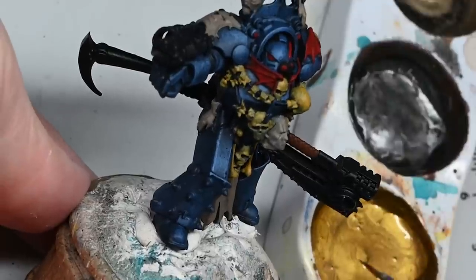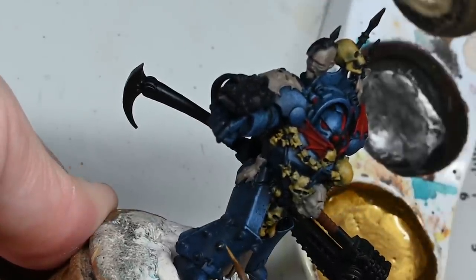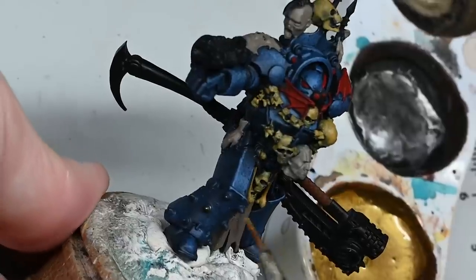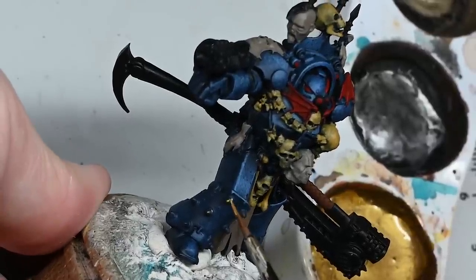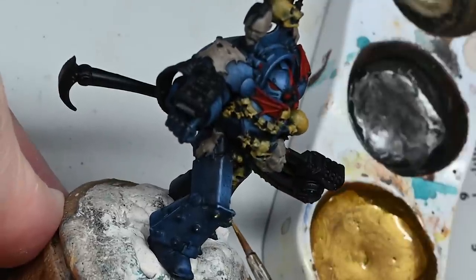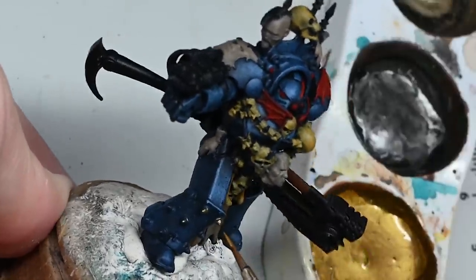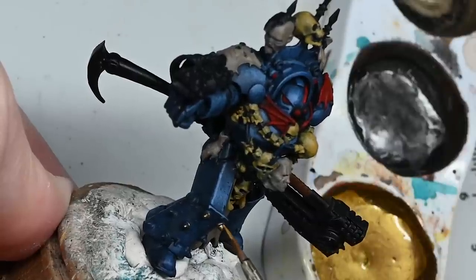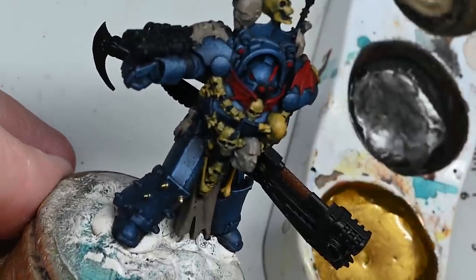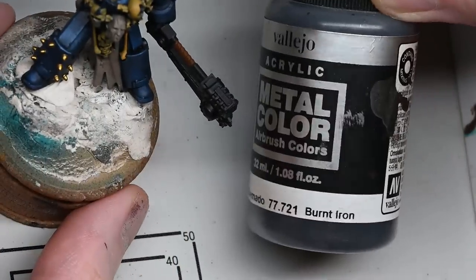Here I'm using Elven Gold by Scale 75 - you don't have to use this, any gold will do. I just thought it would be kind of interesting to have these as gold studs. I know on the box art they were more of a bronzy color - I just got this color because I wanted to try it out. I'm actually going to paint some Heresy-era Imperial Fists and I thought the gold might be interesting on them, so I wanted to test out the color. It is a very nice and shiny gold.